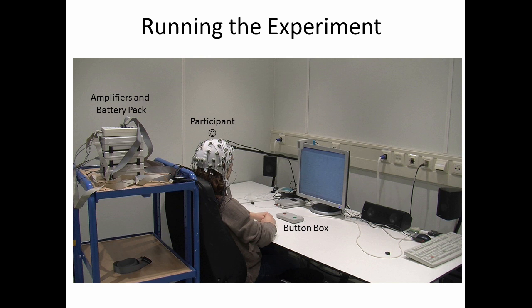Here you can see the participant sitting in the experiment room just before the experiment. We plug the electrode cap into some amplifiers that are battery powered, and the reason why we do that is because the signal, as noted before, is very very small. Also shown here is the button box the person will be using. In this case, they simply have to hit a left or a right button, and you'll see the task they're going to perform in just a second.